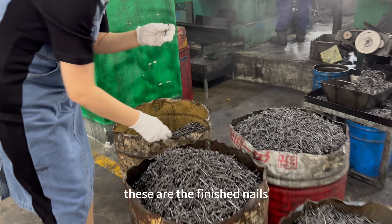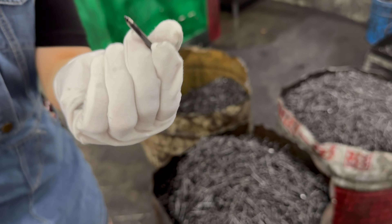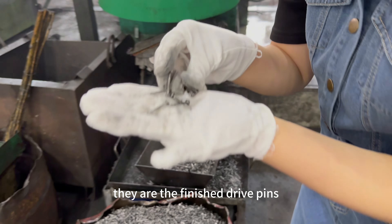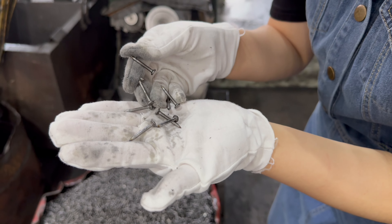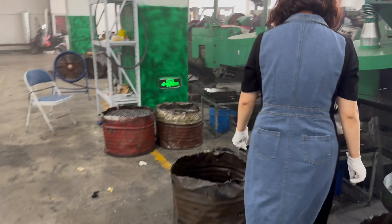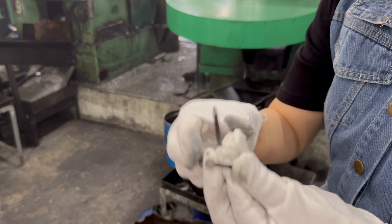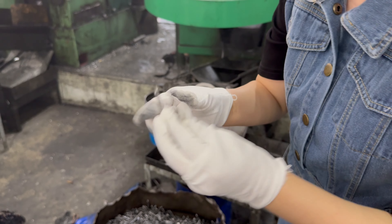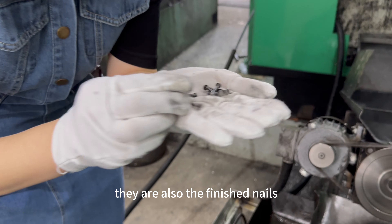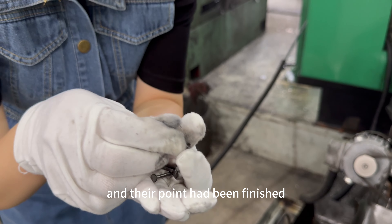These are the finished nails — you can see the sharp point. These are the finished drive pins. This is the head-on-head drive pin, and this is the point. These are also finished nails; both the head and the point have been finished.